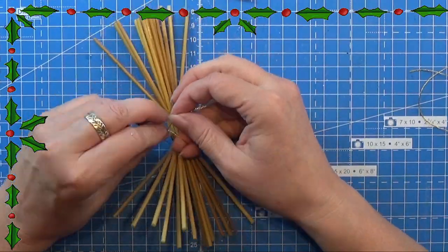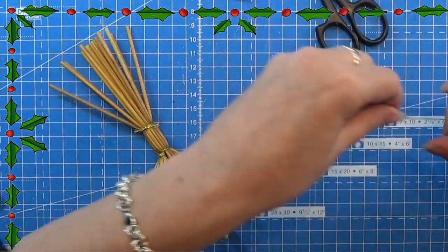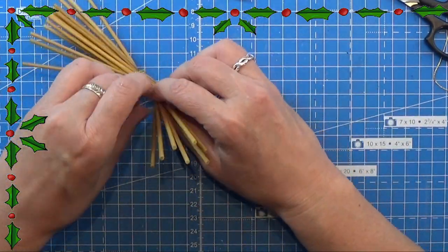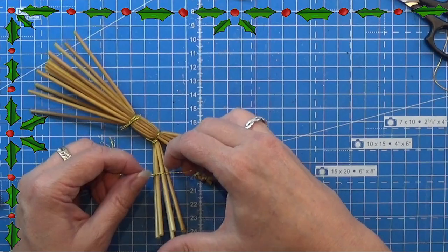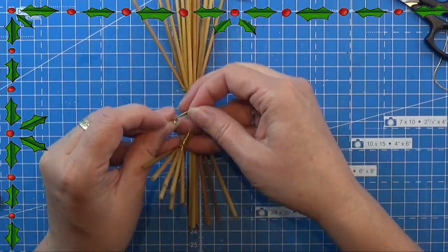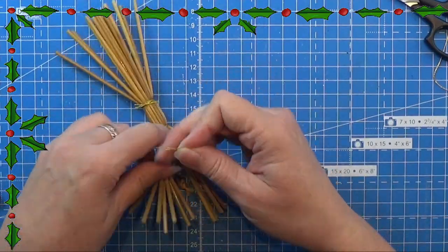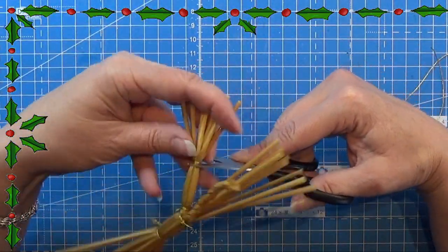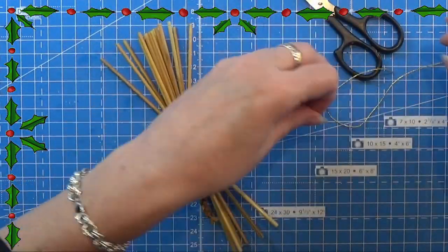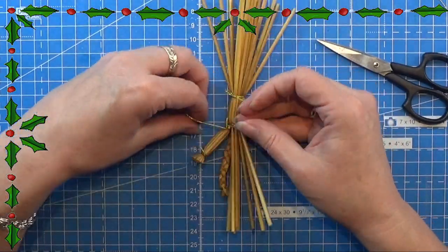Wrap it around and tie your knots. Then I'm going to take yet another string and tie that a little over the first one we did for the length of the leg. I'm making this one the size it really should be, so I am making the legs a bit longer than I would do in 1:12 scale. Cutting off the excess straws, I'm going to do the same on this leg — do the exact same thing on this side, then cut off the rest of this leg.